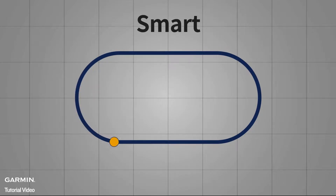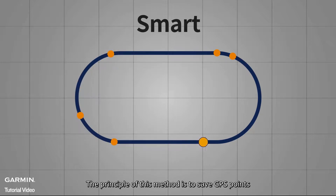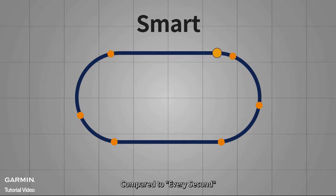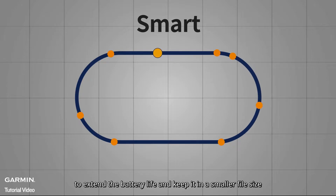Smart Recording is the default setting of Garmin's watches. The principle of this method is to save GPS points only when changes in direction, speed, heart rate, and altitude are detected. Compared to Every Second, Smart Recording reduces the frequency of data saves to extend battery life and keep file sizes smaller.